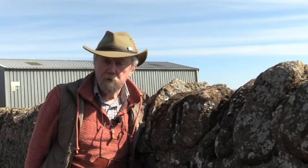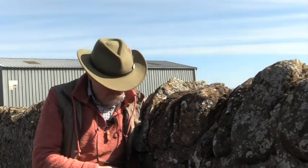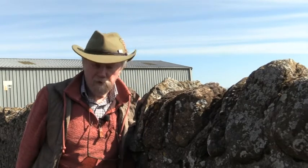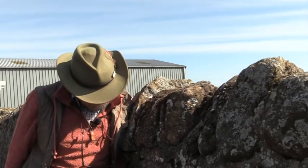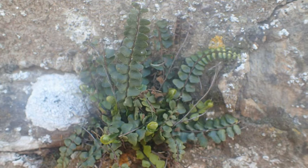That long thin indusium tells me that this plant is Asplenium. In the UK, only Asplenia have that long indusium, so I know this is an Asplenium — given to me by the shape of the indusium on the back. The next thing I do is to see how many pinnates it is. We count up from the bottom and see how many divisions there are in the frond: zero, one. So this is a one-pinnate fern.